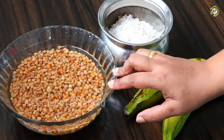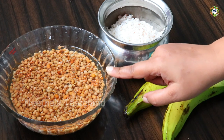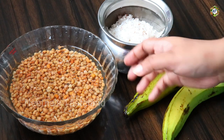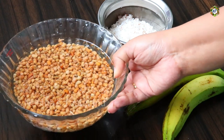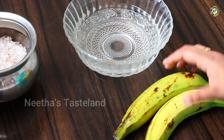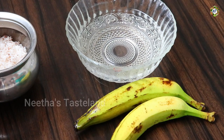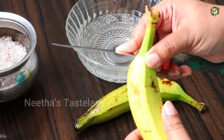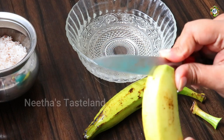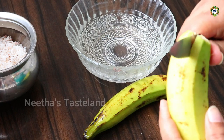I cook 3 dishes. I cook 2 dishes in the morning, and 4 dishes after each course. Now I will add a bit of the meat.